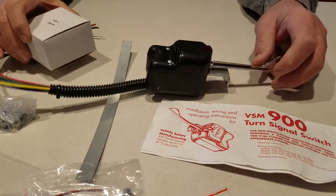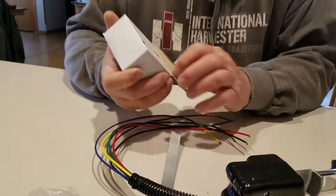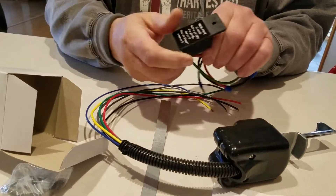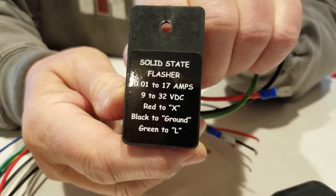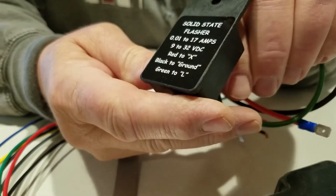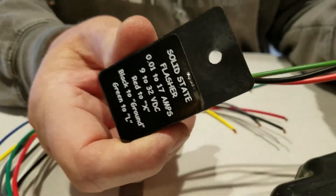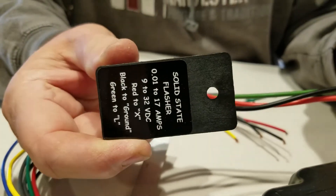The next thing you need is the flasher module, like the old blinker relay. This particular one is just a solid state flasher. Because they're LED lights, you have to have a solid state flasher. Pretty self-explanatory — I'll get into the wiring when we get into doing the actual installation.